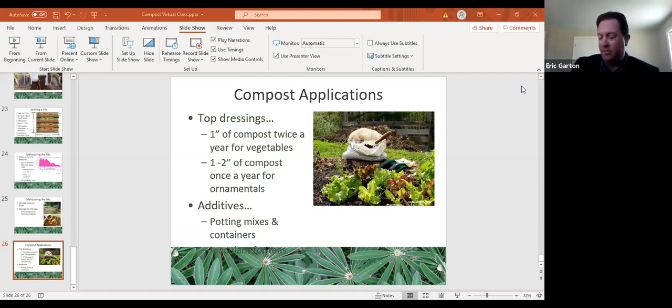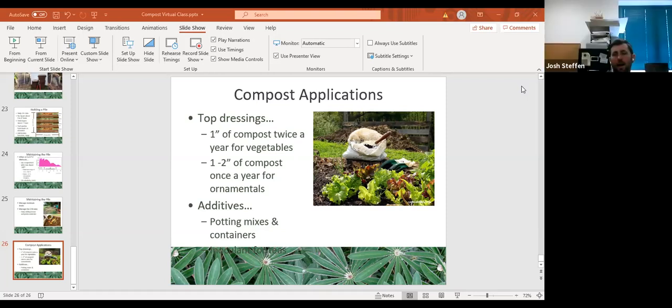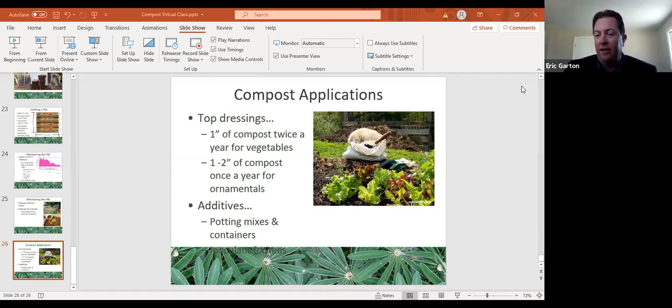Do hickory nuts count as a dry ingredient? Fruit pits and hard shells break down very slowly — I still have branches in my pile from years ago. One important warning: do NOT add walnut leaves, walnut fruit, or walnut wood. Walnuts contain juglone, which is highly toxic to many vegetables, especially tomatoes.